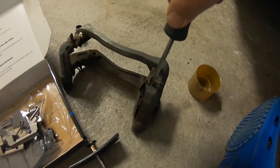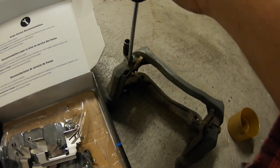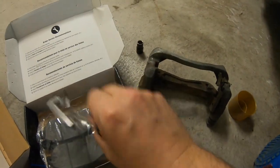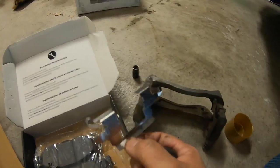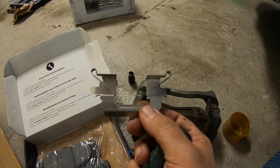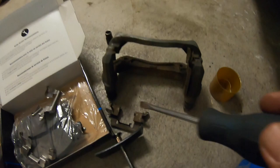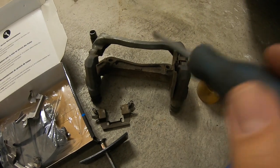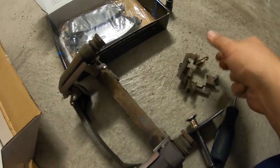Next, get yourself a flathead screwdriver and go back to the caliper bracket. Get it into these little clips — they fit in very snug, that's why you want a screwdriver. Give it a twist to pop them out because the new kit comes with new clips. These happen to be exactly the same clips, with the little wings and everything, so that's a bonus. Grab your brake cleaner and wire brush, clean this up as good as you can, put the new clips on, and she's ready to go back on the car.